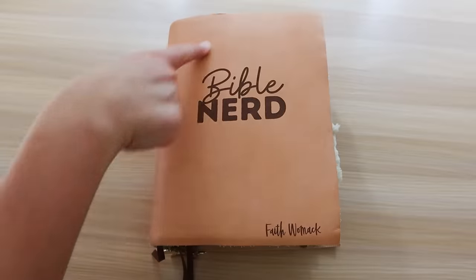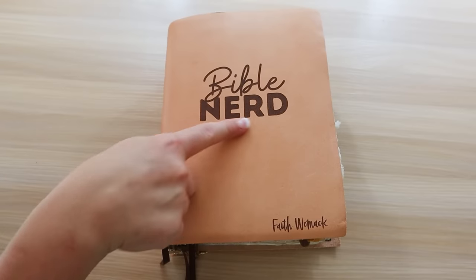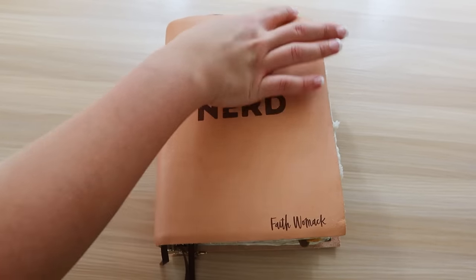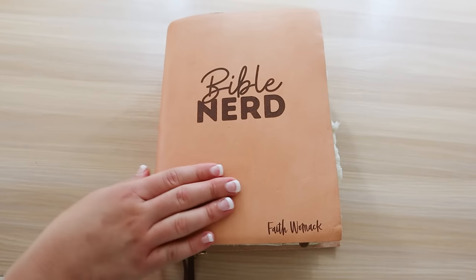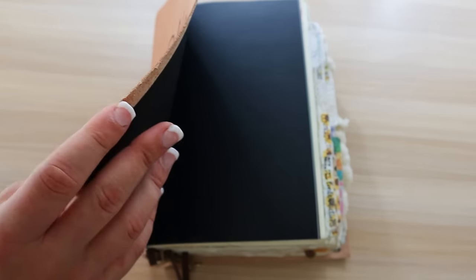I always get a little bit nervous showing you guys my Bible because it's so intimate and there's my notes in there, but I share everything on the internet already, so why not share my Bible notes? We have the beautiful cover — thank you again to Crew & Co. They did an amazing job with the logo and the leather. It's already getting broken in and I love how it will patina, meaning age so beautifully and get a little bit darker.